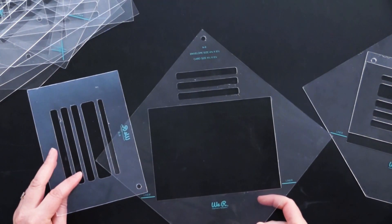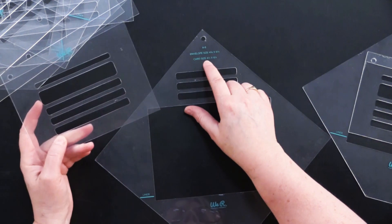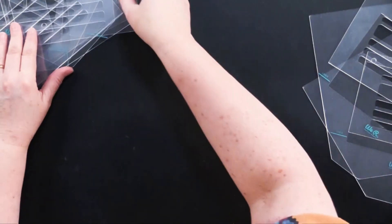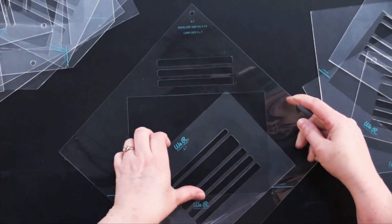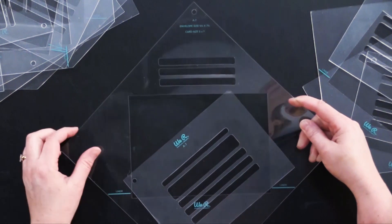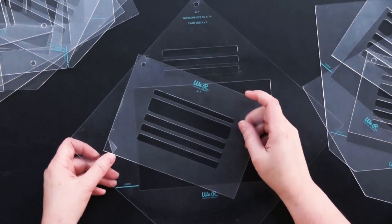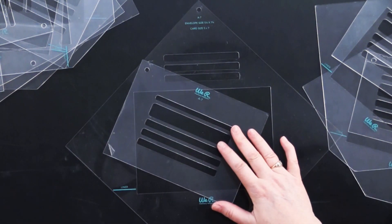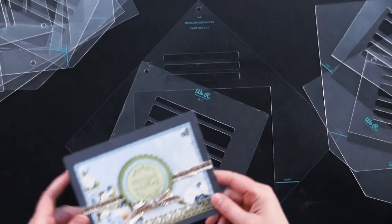The A6 envelope size is four and three quarters by six and a half, and the card size is four and a half by six and a quarter. The A7 envelope size is five and a quarter by seven and a quarter, and this fits a five by seven card. This is the size we generally use — if you buy blank cards from Paper Wishes or make card bases at six and a half by five, this is the envelope size that matches.